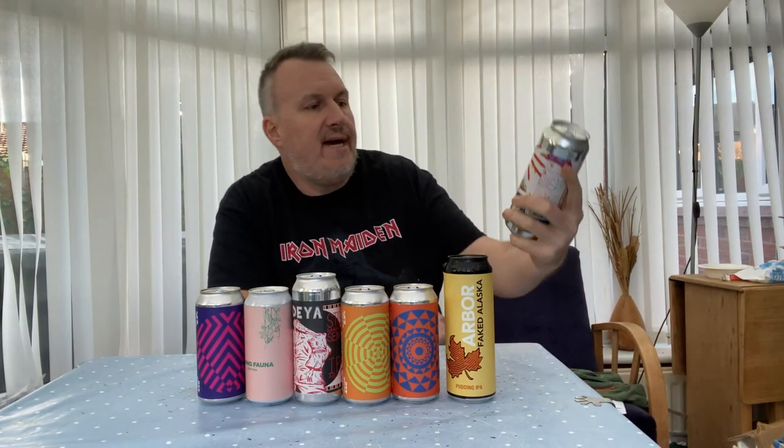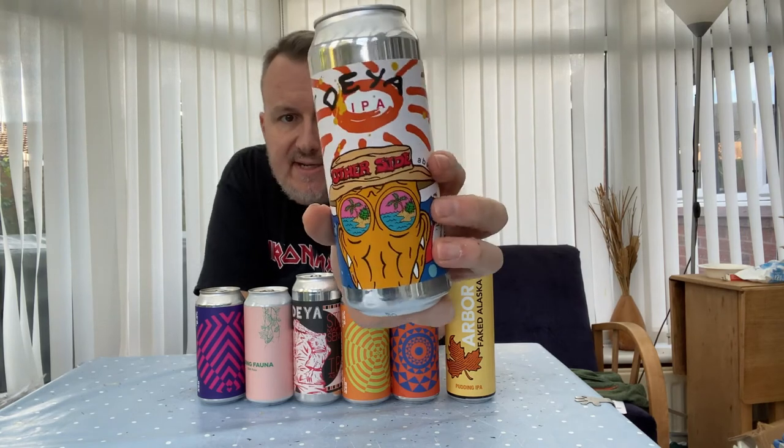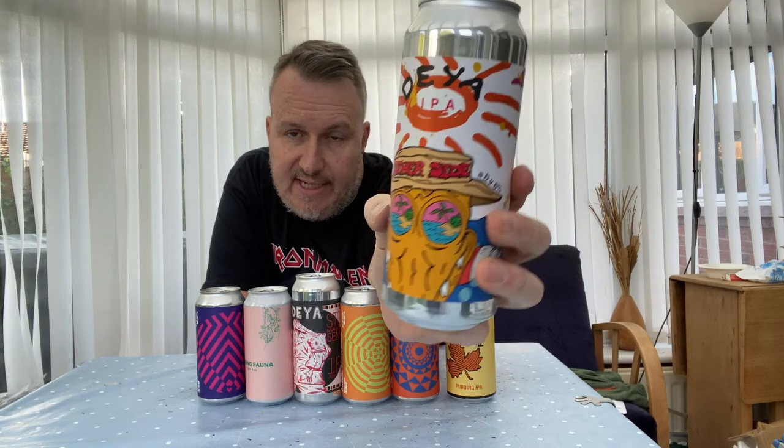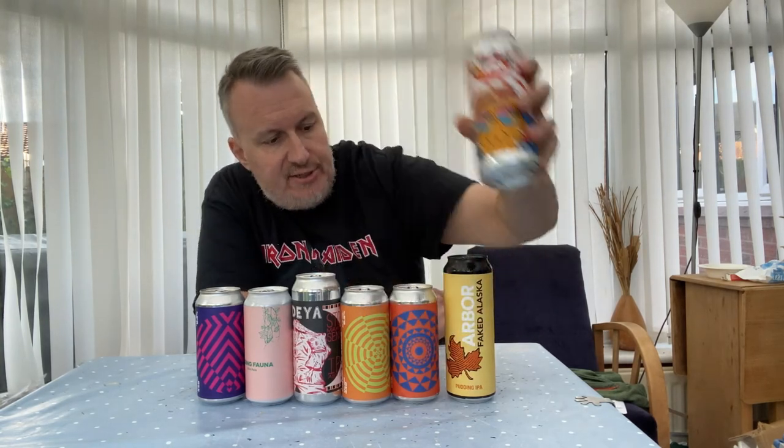Another one from Daya — this is The Other Side, another new one from them. It's got Strata, Motueka, Nelson, and Sabro, so a good combination of different hops.